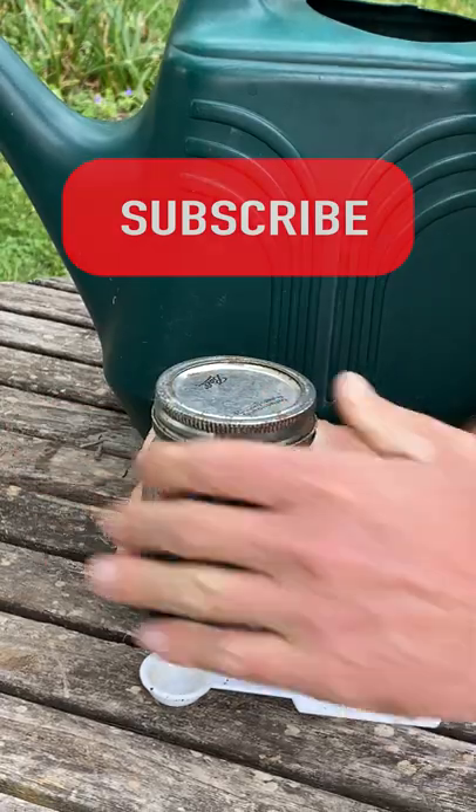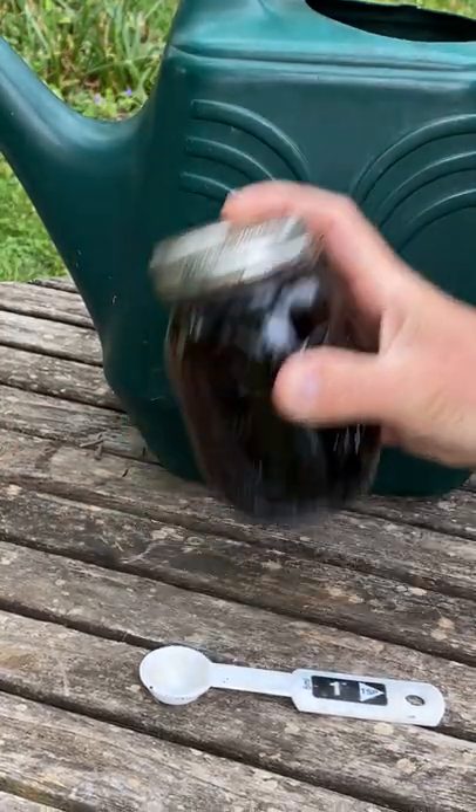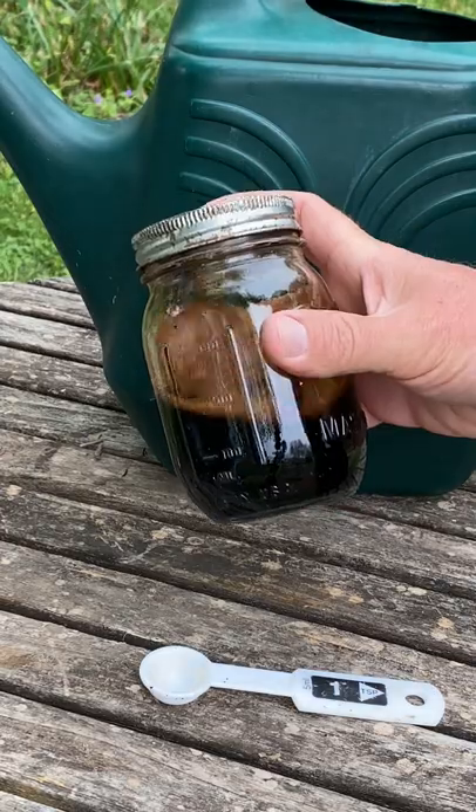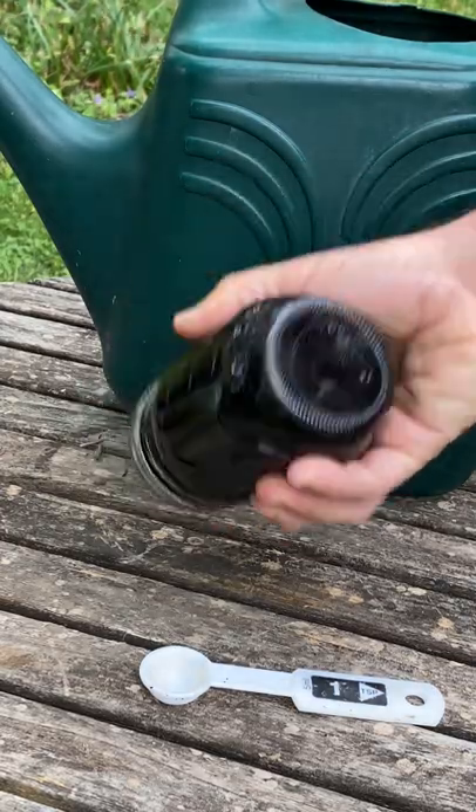You want to make sure and go ahead and secure that lid on there. The next step is to shake it up. Peek at the bottom of that jar and see if you can find some of those specks of the seaweed powder. Keep on shaking it until you don't see any.